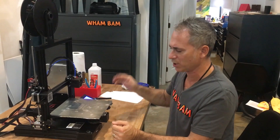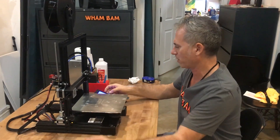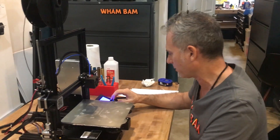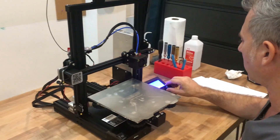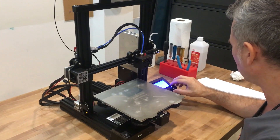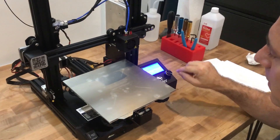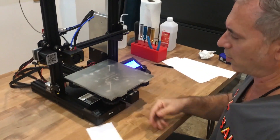Once you have a G-code, you put it on your SD card and run it like you would a regular G-code. I'm going to print from the card — my G-code in this case is 'Ender 3 level.' It's already preheated and now it's just going to home.